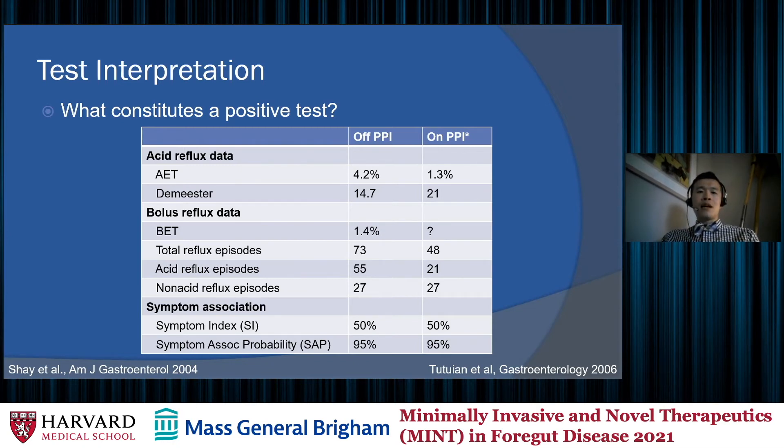The bolus reflux data also allows us to look at the total number of reflux episodes and separate them into acid and non-acid reflux episodes — which is better than pH-only testing, which gives us only acid reflux episodes. This helps determine the presence of non-acid reflux that may be contributing to symptoms. Symptom association is also very important: we have the symptom index, which is a basic calculation of whether symptoms are associated with reflux, and the slightly more complex symptom association probability, which calculates a 95% probability — almost like a p-value — of whether a symptom is actually associated with acid or non-acid reflux episodes.